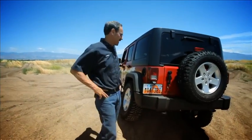Here we are with this big old Teraflex sticker on the Jeep. It's embarrassing. It's time — we've got to do a four inch long arm on this thing.